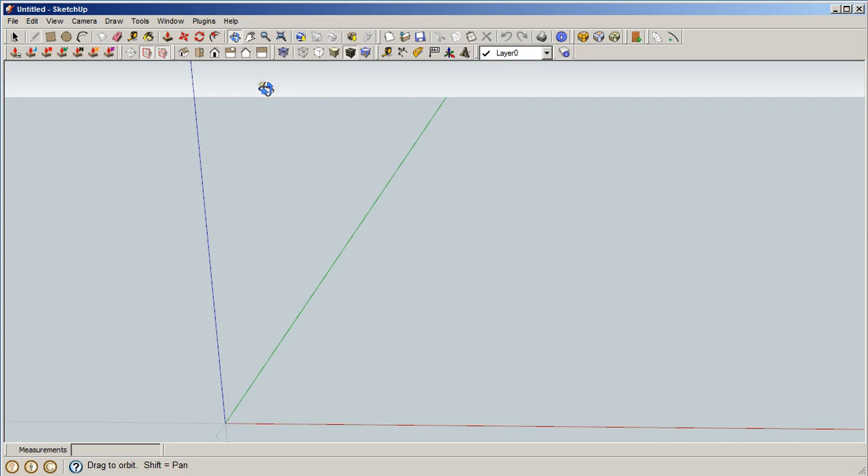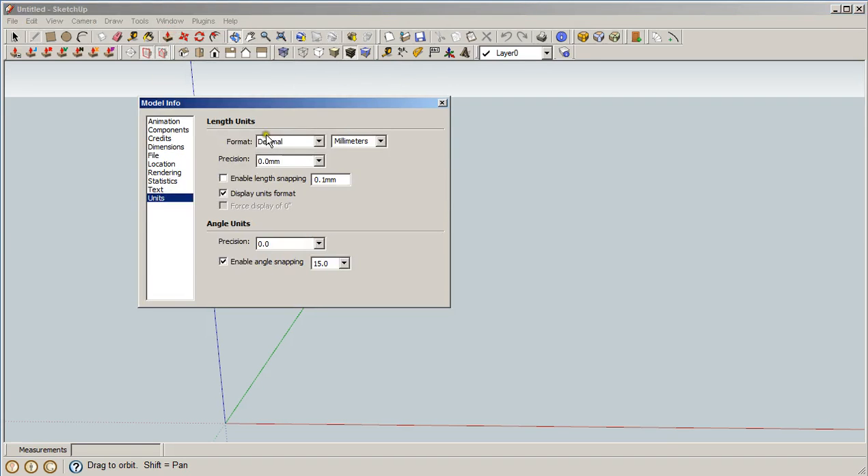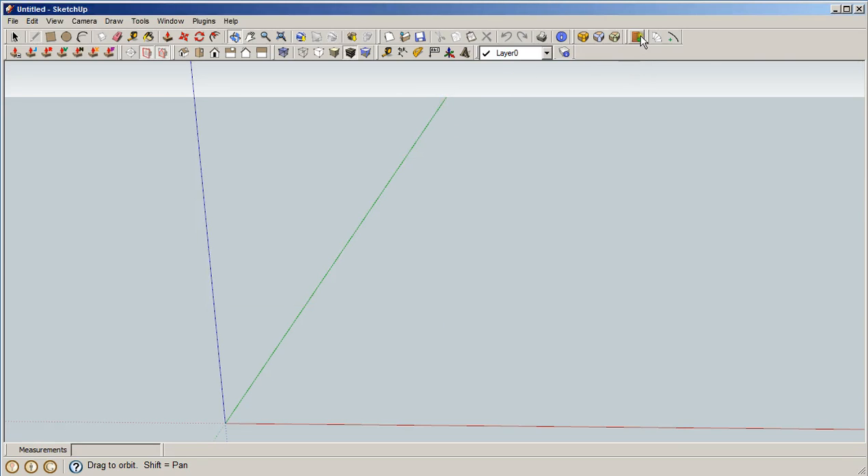First we're going to do this in Imperial, so let's change the model to inches fractional, as accurate as we can get. The reason for that is if you haven't started up the door maker, it will read the appropriate defaults file — metric if you're in metric, Imperial if you're in Imperial.